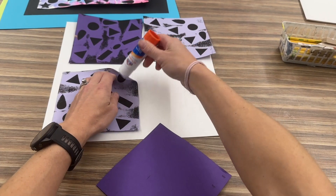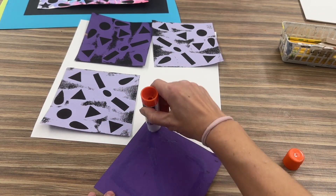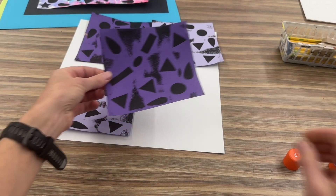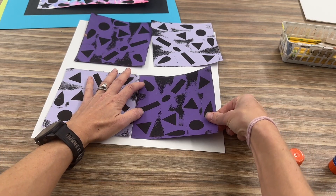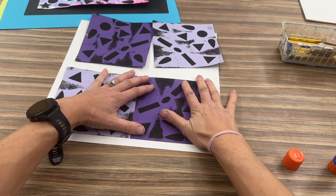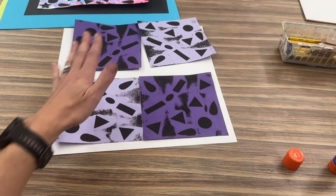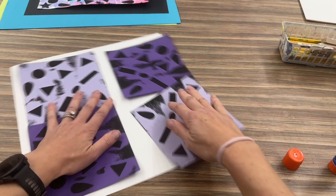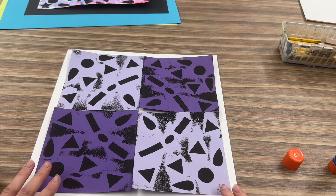If anything is sticking up, just get a little bit of glue underneath — we don't want anything sticking up. Then do the other ones. When laying them out, they can touch, but I want to have a straight line here and a straight line here. It's not going to take that long, but take your time. You can move it around a little to make it easier to glue everything else.